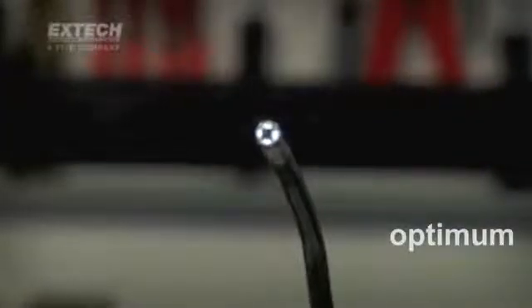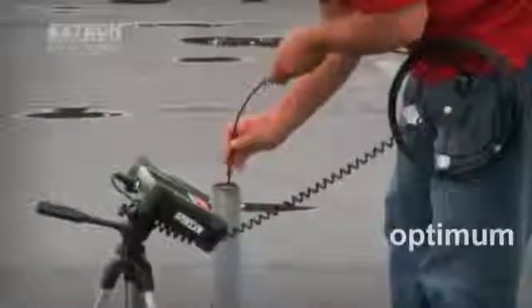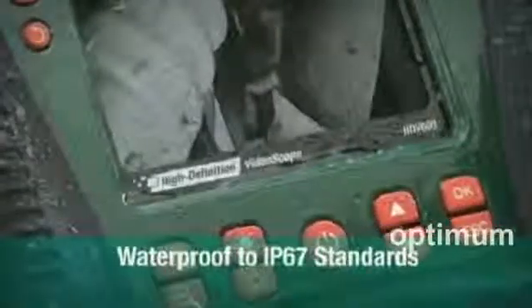To help brighten confined and dark locations where exterior illumination is limited or absent, all HDV600 camera tips are equipped with bright and adjustable LED lighting. X-TEC video scopes are made to last with a durable design optimized for challenging industrial locations and all-weather environments. X-TEC's HDV600 series is one of the few video scopes to be tested waterproof to IP67 standards and drop-proof to 2 meters.